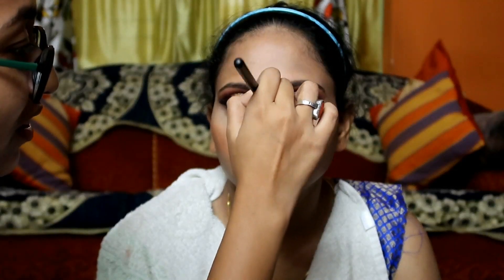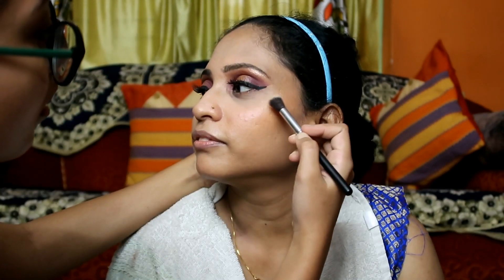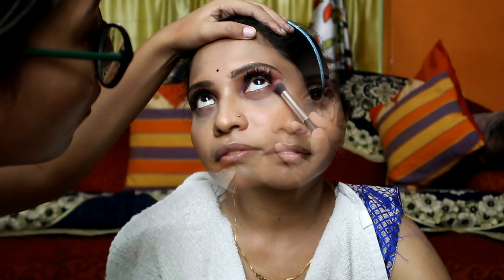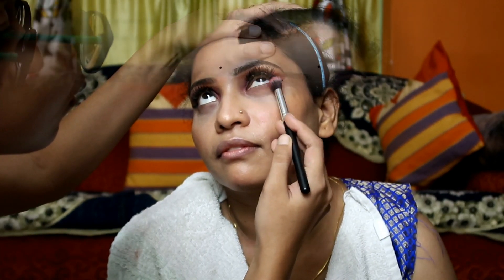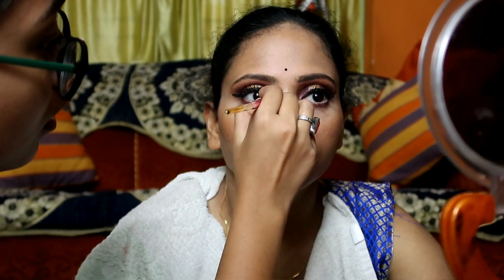Now it's time for highlighter — this is my current favorite, the Maybelline Master Chrome Highlighter in the shade Molten Gold. I'll apply it with a blending brush. Next, I'll pick up the maroon color from the palette and apply it on the lower lash line. After that, I'll highlight her eyes' inner corners.